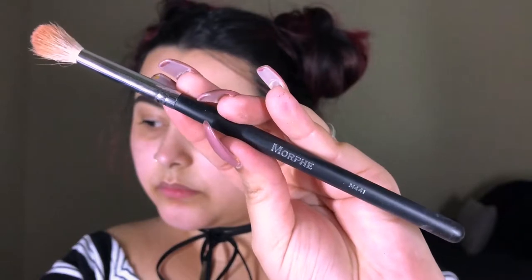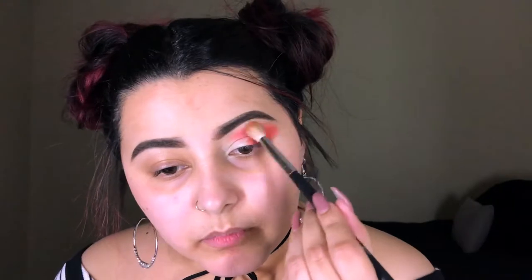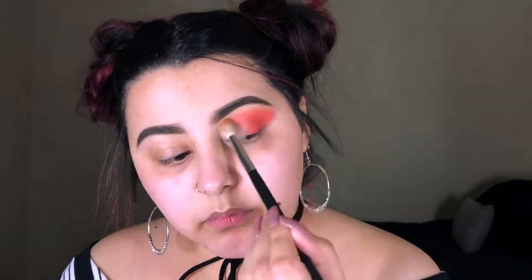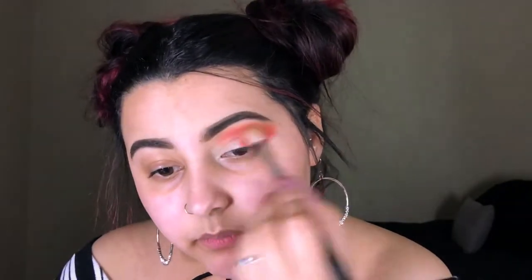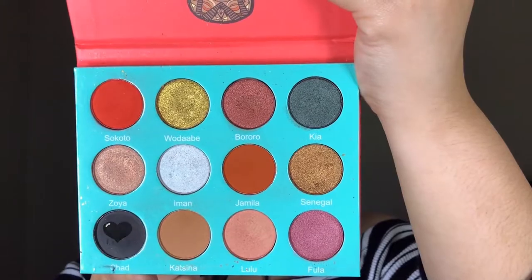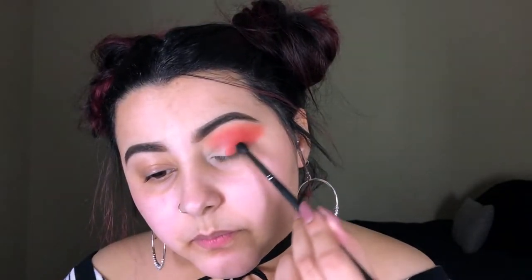Moving on with the Morphe M441, I'm gonna go into the shade Jamila and blend that into the crease. Then with a smaller crease brush I'm gonna go into the shade Chat and slowly build that shade on the outer corner, just to darken up the look.